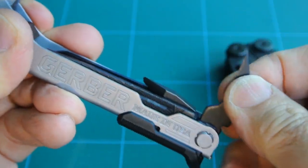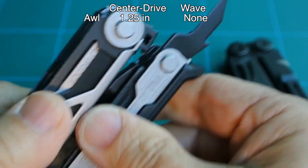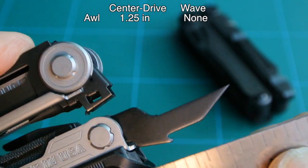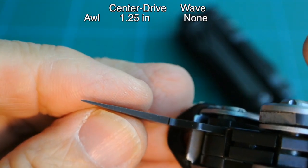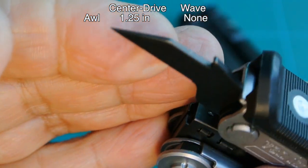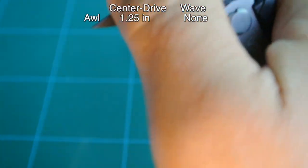Moving on to the next tool in the Center Drive — the awl, seen here. Retracting the plier head to lock the body, now ready for use. The awl blade from the end of the body is about an inch and a quarter. There is no sharp edge on the awl; however, it does have a very sharp tip. By the way, the Wave does not have an awl.